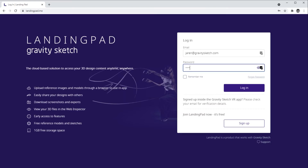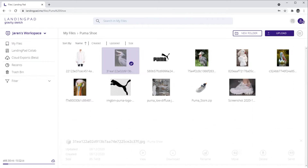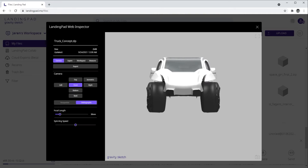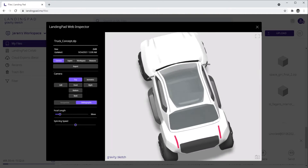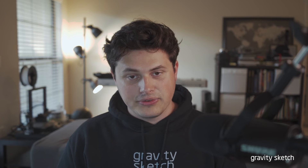Once you've powered on your headset and created your account and logged in, hop over to landingpad.me where you're going to create your Gravity Sketch account. This is not only going to be where you save your files like reference images and 3D models, but also your home base where you're going to send out invites to your friends and colleagues to work together in VR in real time.